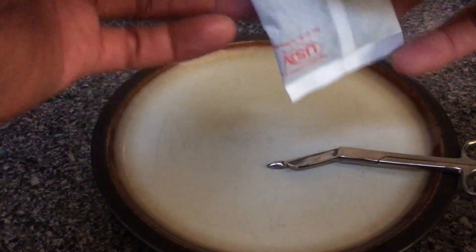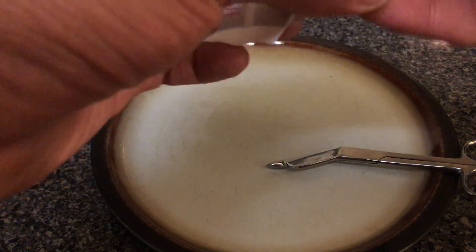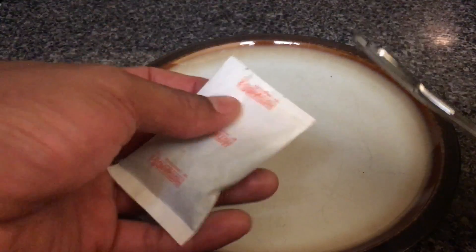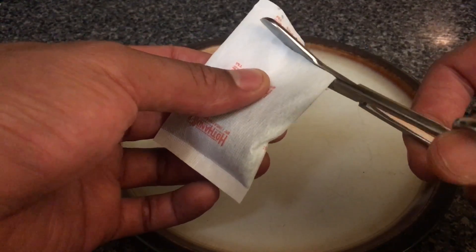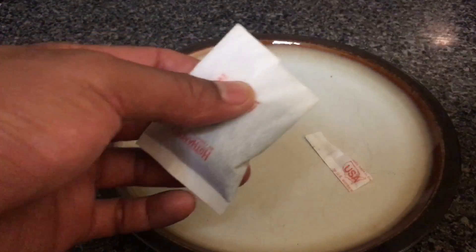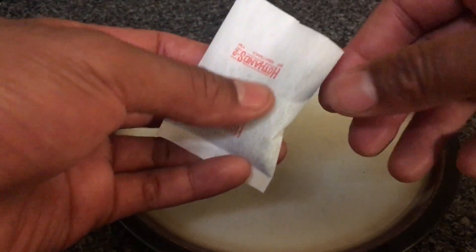Once exposed to an oxygen-rich environment it starts warming. I'm going to take these scissors right here — don't do this at home, because there are warnings on the back. It says if you were to eat the contents it could be poisonous, so don't do this.